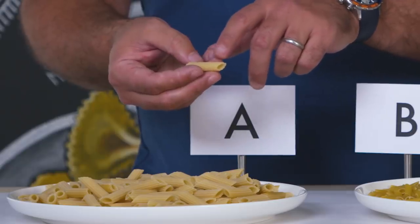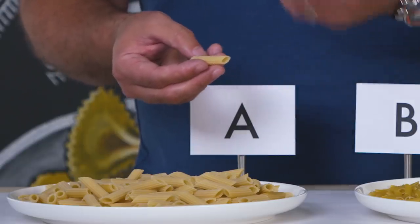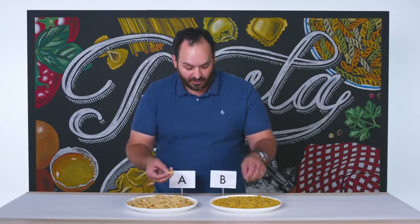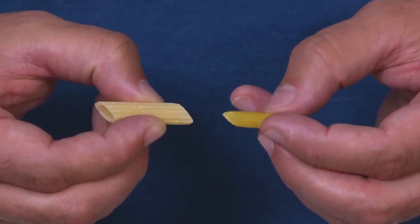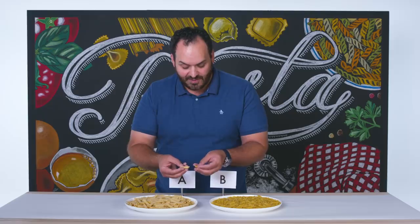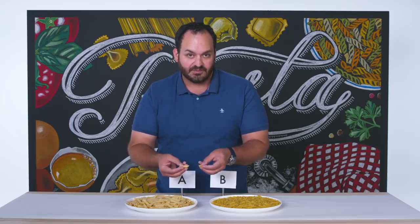Something that's also really interesting on these artisanal or potentially more expensive pastas is that they're going to come with this sort of light dusting, which is a residual effect from the drying process and also an indication of typically better quality. When you compare it next to pasta B, which really doesn't have any of that and has a super smooth exterior, that's kind of an indication of a mass-produced Teflon-extruded pasta shape.